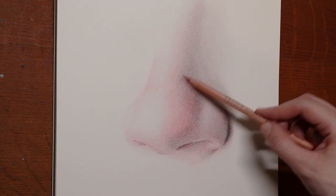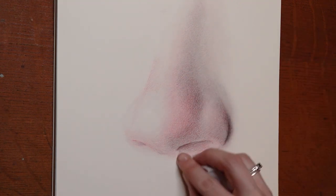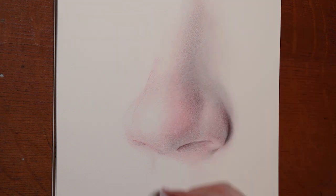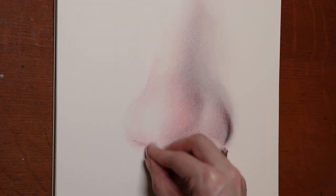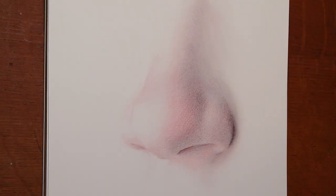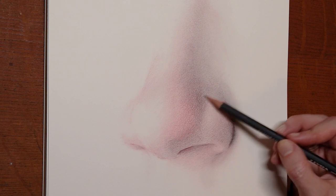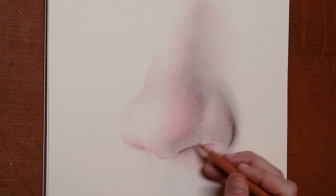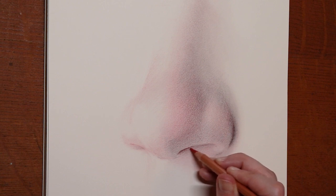Not to spread graphite where I don't want it, I'm using a clean tissue to fog out some of that scratchiness, and pull down just a glimpse of the side of the philtrum here. Tapping a little bit of my kneaded eraser and switching over to the HB just fast to fill in some splotchiness before jumping over to the red pencil. If you know how many times I've switched pencils, please put it in the comments.